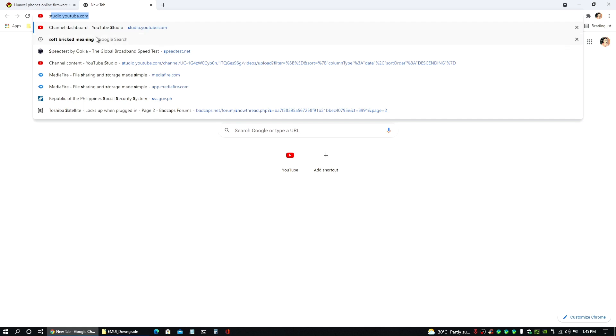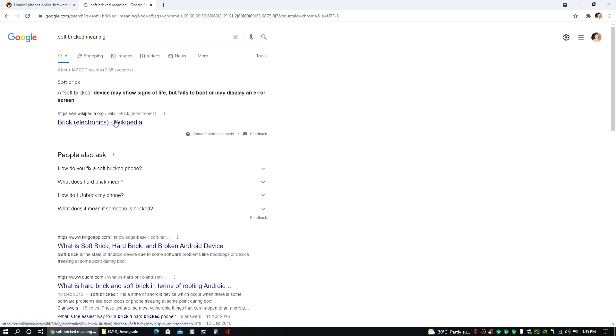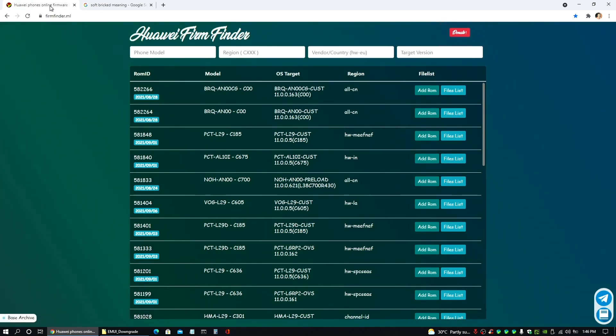Let's know first what soft brick means. Based on Wikipedia, a soft bricked device may show signs of life but fails to boot, or may display an error screen. So that means when you turn on your phone, you will still see the welcome message or any signs on the screen, and sometimes it may go directly to the recovery mode screen. But for you to get to the fastboot option or menu, you have to make sure that it is connected to your PC so it will trigger that. You can search on YouTube how to set your phone to fastboot mode — there are a lot of tutorials — but in this case I'll just show you the rest of the process so long as you are able to enter the fastboot mode for your Huawei device.